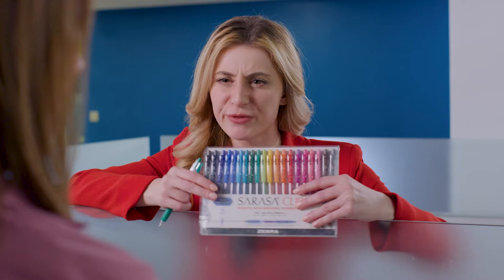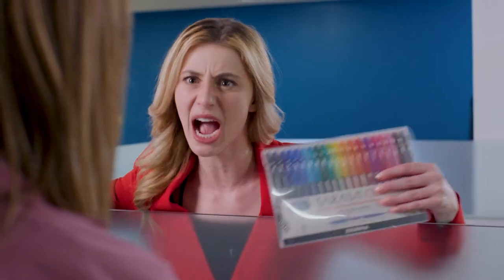Sarasa Clip with 37 vibrant colors, perfect for journaling, note-taking, and studying. Ha! Mildliner, double-ended, bullet journaling favorite, take that!